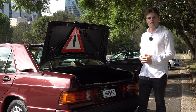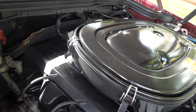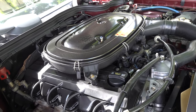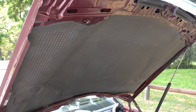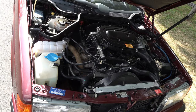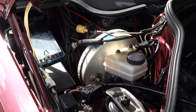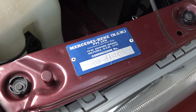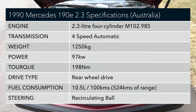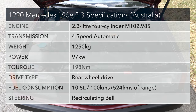With that out of the way, let's move on to the powertrain. Just have a look at the overall condition of the engine bay. The air cleaner and rocker cover gasket has been professionally powder coated by Lonnie, and the bonnet lining has been replaced as well. It's a credit to the owner for putting all his time and effort into the engine bay and the overall restoration. This engine is the M102.985 — a 2.3 naturally aspirated inline four-cylinder.